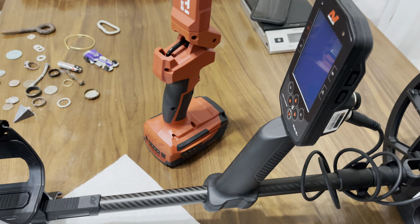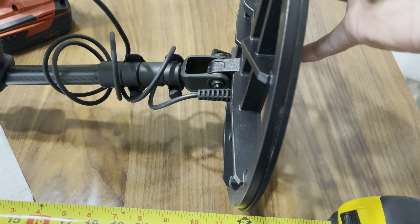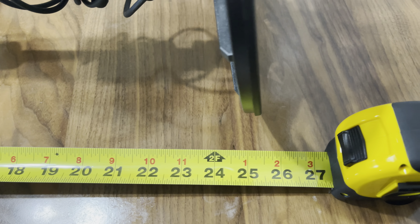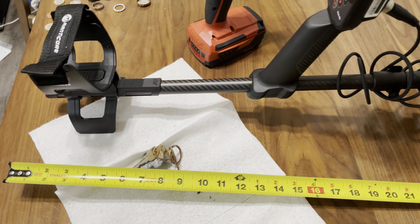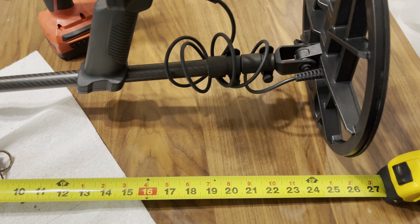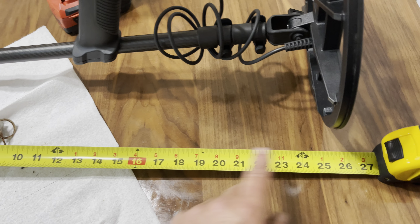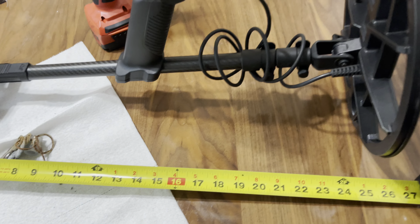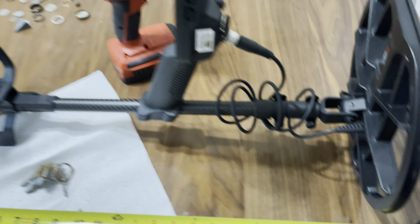Let's measure the folded length. That right there — you're looking at roughly two feet one to two feet one and a half, however you want to call it. That's it folded up, so you can definitely throw it in a backpack. If you want to shorten it up a little more, just take this section off and you'll shorten it by about four to five inches. Looks like about two feet one to two feet one and a half when it's folded up. Alright, talk to you later, bye.